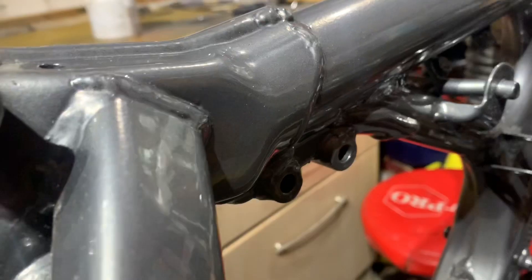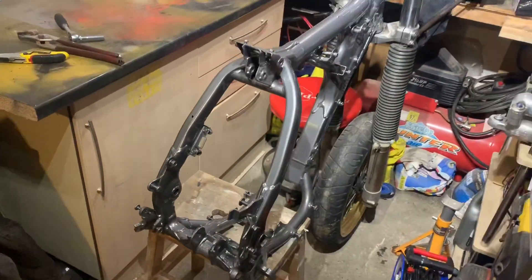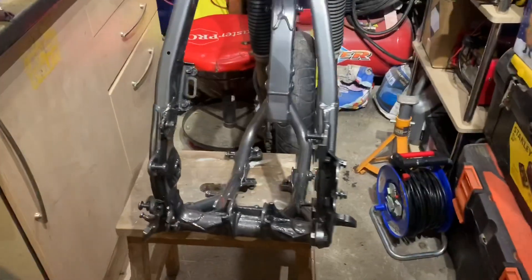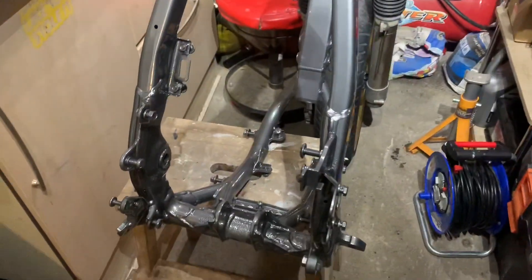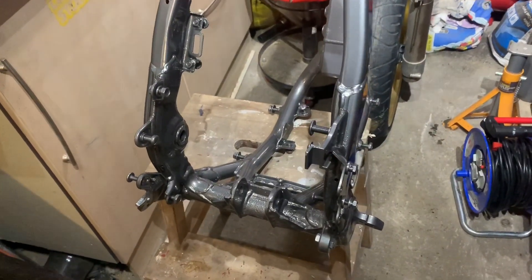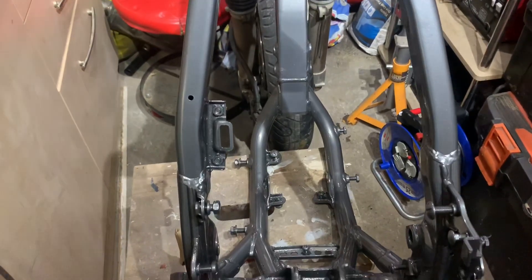I'll show you a bit of the frame — the video really isn't going to do this justice, but it's so clean, it's brand new. We've got the front end back on the frame there. I can't really do much with the back end because the bolt that goes between here and here goes through the back of the engine — that bolt was seized in so it had to be cut out. I'll order a new one, but I'm thinking I might be able to get the engine back in the frame shortly and then I can start making some progress on that.